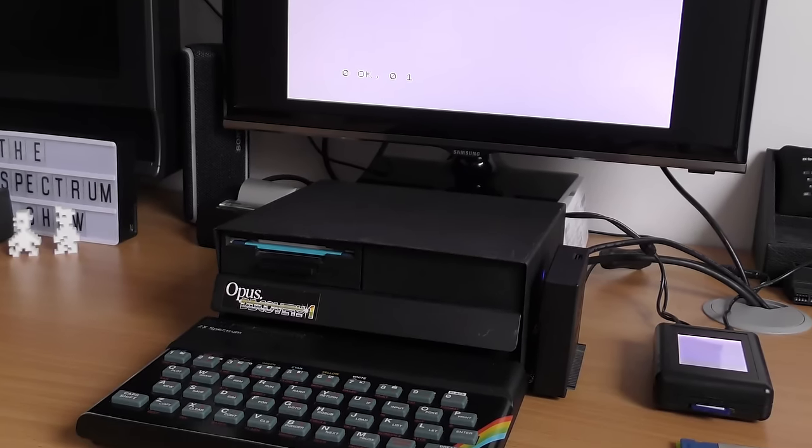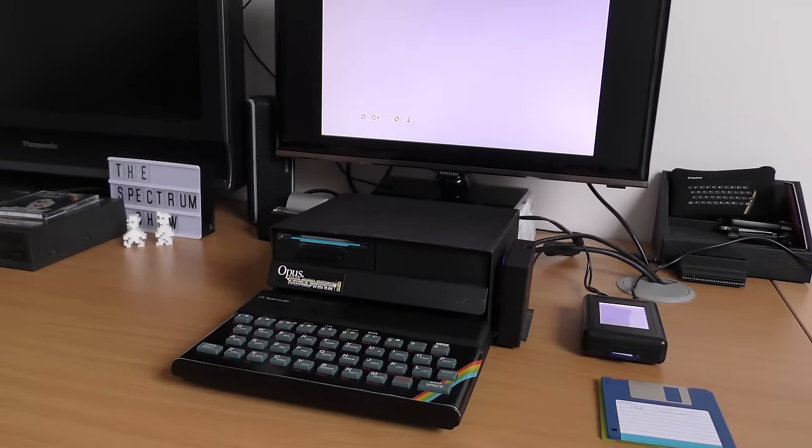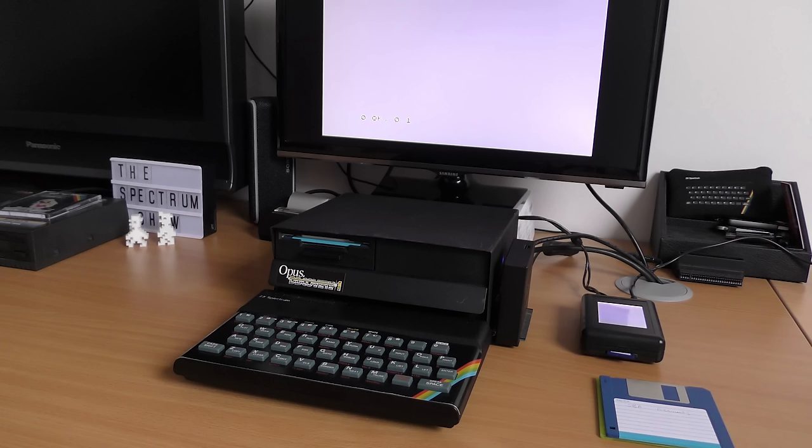I think it shares a problem with other disk systems — getting games onto disk is probably the primary use, and if it doesn't work with a Multiface device, then that's going to be a problem for a lot of users. Coming from cassette back in the day, this would have been superb, although very expensive, at least for the first year of release. A great bit of kit, and it's just a pity that mine doesn't work properly.